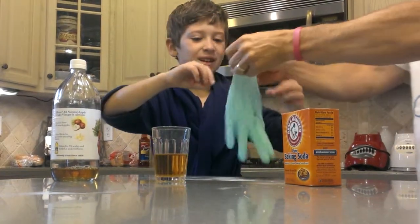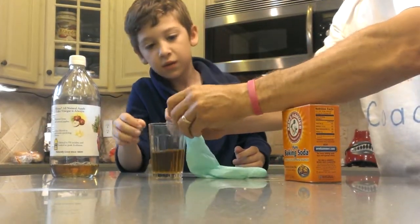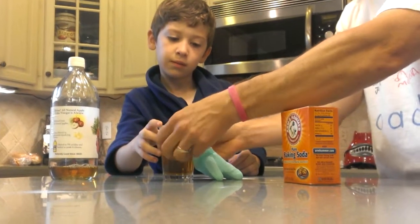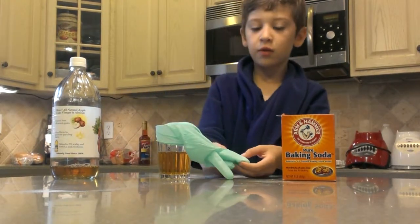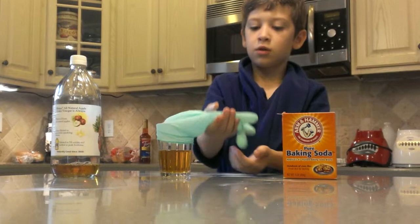Yeah, it's even in my eyes a little bit. Hold the cup, hold the cup — I'm going to put the glove on. And we're going, on the count of three, we're going to flip the glove over. One, two, three.